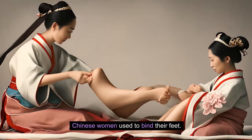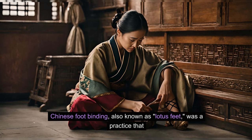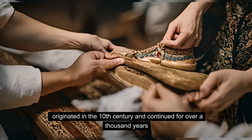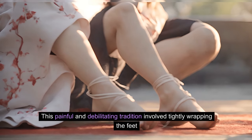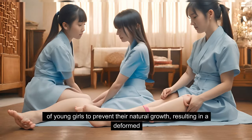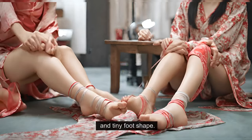Chinese women used to bind their feet. Chinese foot binding, also known as lotus feet, was a practice that originated in the 10th century and continued for over a thousand years until it was eventually banned in the early 20th century. This painful and debilitating tradition involved tightly wrapping the feet of young girls to prevent their natural growth, resulting in a deformed and tiny foot shape.